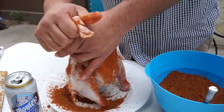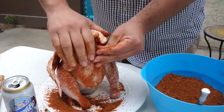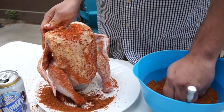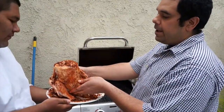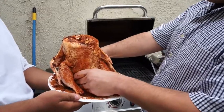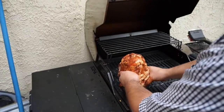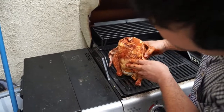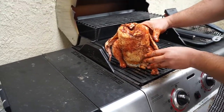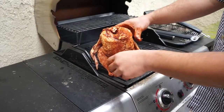Go ahead and get your grill preheated to medium-high, or about 350 to 375 degrees. Fully rub the chicken and we're going to go ahead and place it directly on the grill. Use the legs as a stand if you have to, if you're having trouble with it.